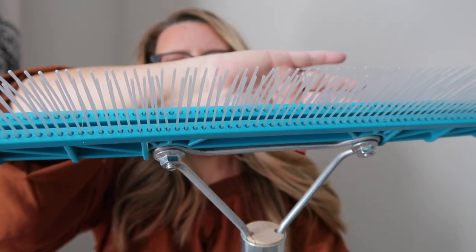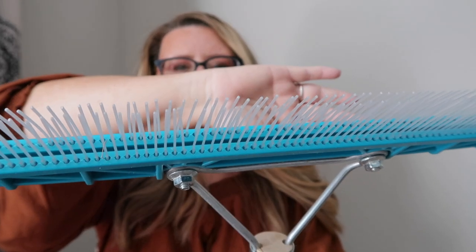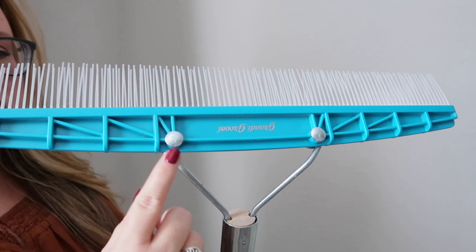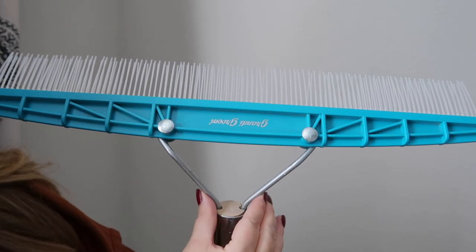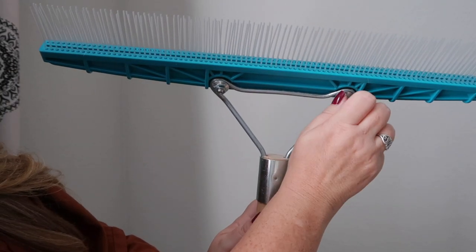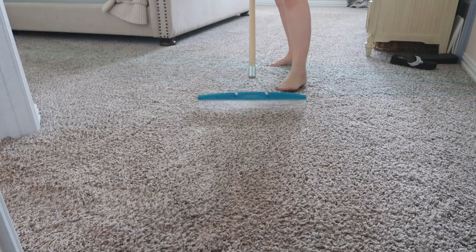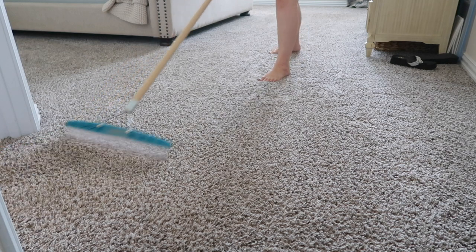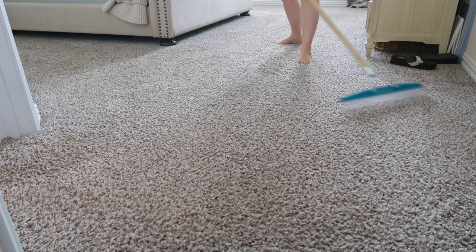This is my carpet rake. I use it to maintain the fibers of my carpets and rugs — the soft bristles fluff them up and keep everything looking new. When looking for a carpet rake, make sure it has a good metal bracket attaching to the pole, as there's a lot of pressure on those stress points during the back-and-forth motion. I pull this out for zone cleaning and whenever I use my upright carpet cleaner. It's the same tool professional carpet cleaners use.